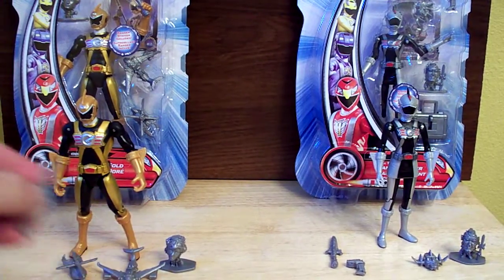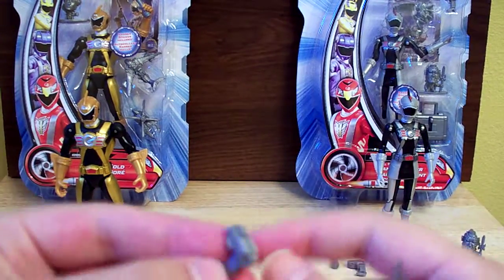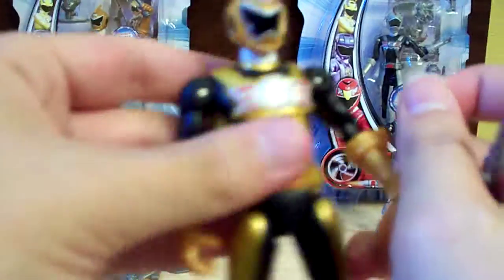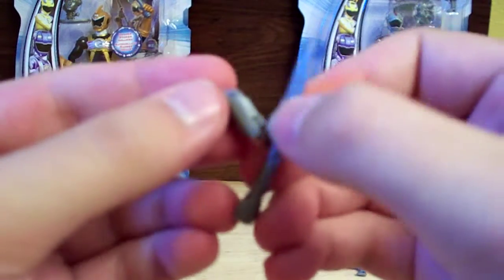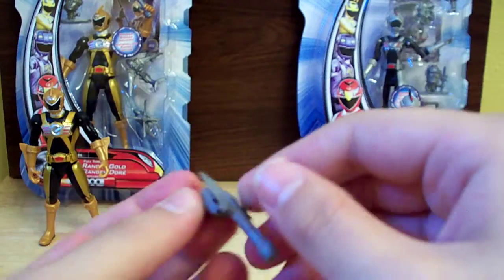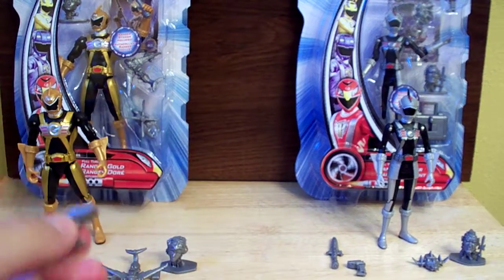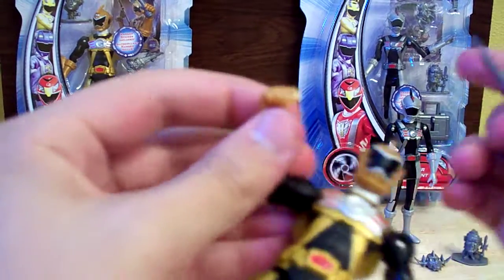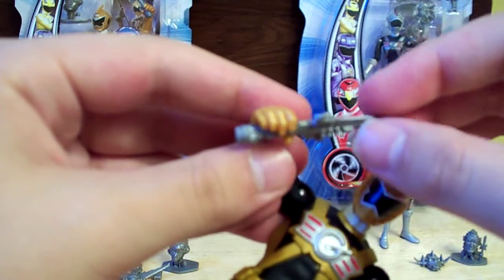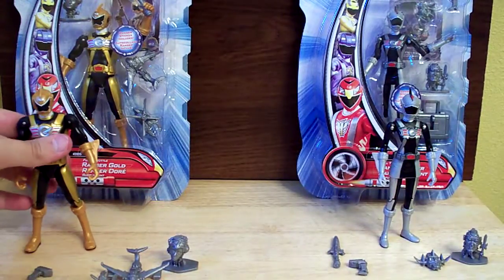As for accessories, he comes with his main weapons: the Rocket Booster and the Wing Trigger, which can fit in his hands. This can also go on the side of his belt — only on this side, there's a little peg here. And then to put them together, there's a little hole and a peg to combine them into the blaster. The one problem is Ranger Gold can fit the Wing Trigger in his hand well, but the Rocket Booster can't fit in his hand very well — it's kind of loose, so you kind of have to just get him in a pose and leave him there, or just put the blaster or morpher in his hand.